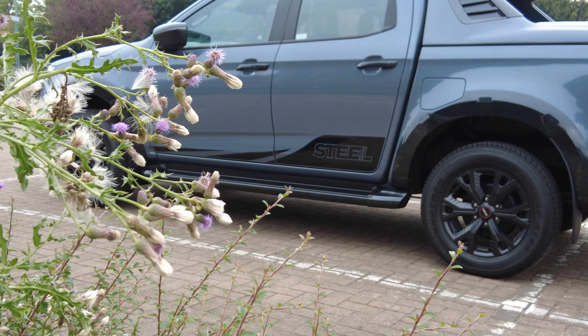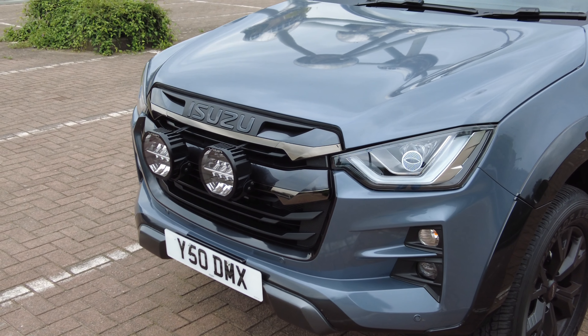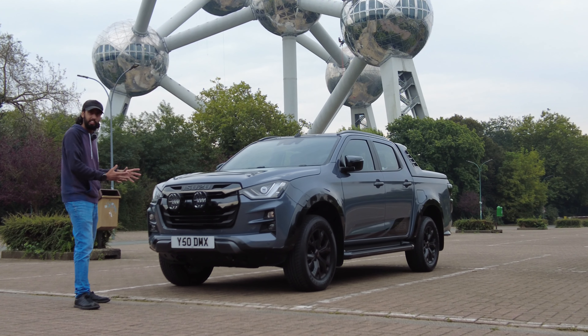Like this beautiful steel grey colour. I think it looks really cool — sometimes it looks blue, sometimes it looks grey. I think it really suits the car. If we start at the front of the car, there are loads of great features.